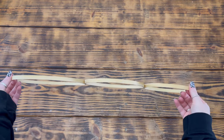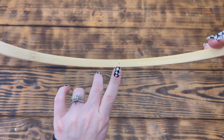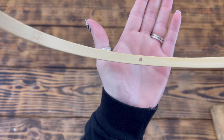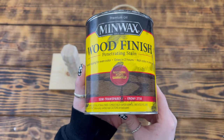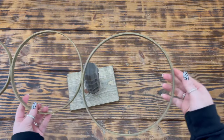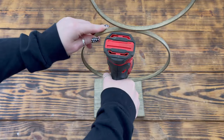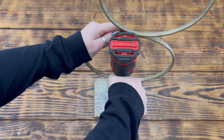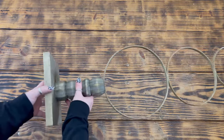Once the glue on the rings was completely dry, I took a small drill bit and drilled a hole through the bottom of the ten inch ring right in the center. Next I used Minwax wood finish semi-transparent in the color ebony to stain the base and bamboo rings with one coat and set it aside to dry for a couple of hours. After all the pieces were completely dry, I used a small screw to attach the rings to the center of the top of the table leg.